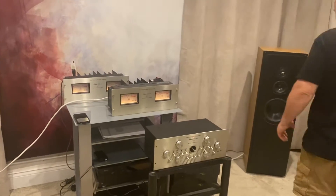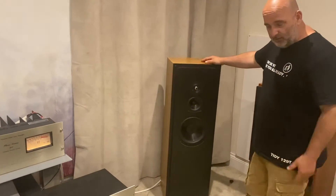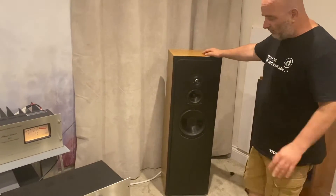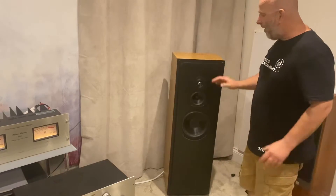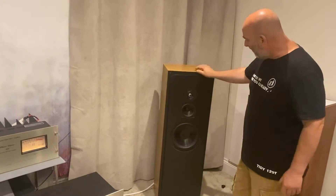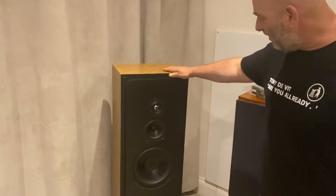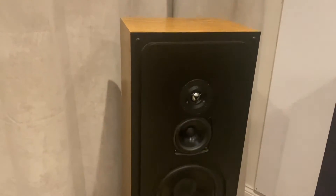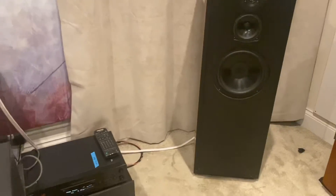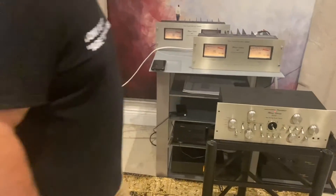And then we've got a pair of Snells — big American Snells. These are Type 4s. As you know, Audiena UK did their versions of the K, the J, and the E. The early Mark 1s were really what they were based on. After those, Snell went a little bit more modern with their designs — they got metal dome tweeters and things like that. Purists like the early Snell designs, but these are pretty good. They sound great — brilliant on electronic music and party music. They do subtlety as well, but they're a proper rocking speaker.